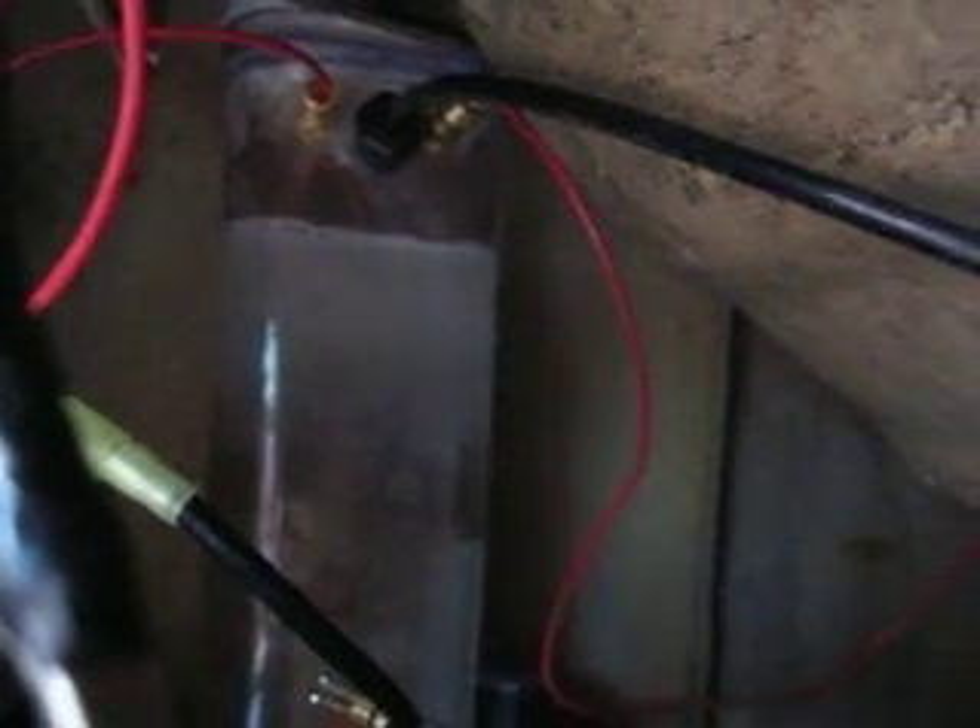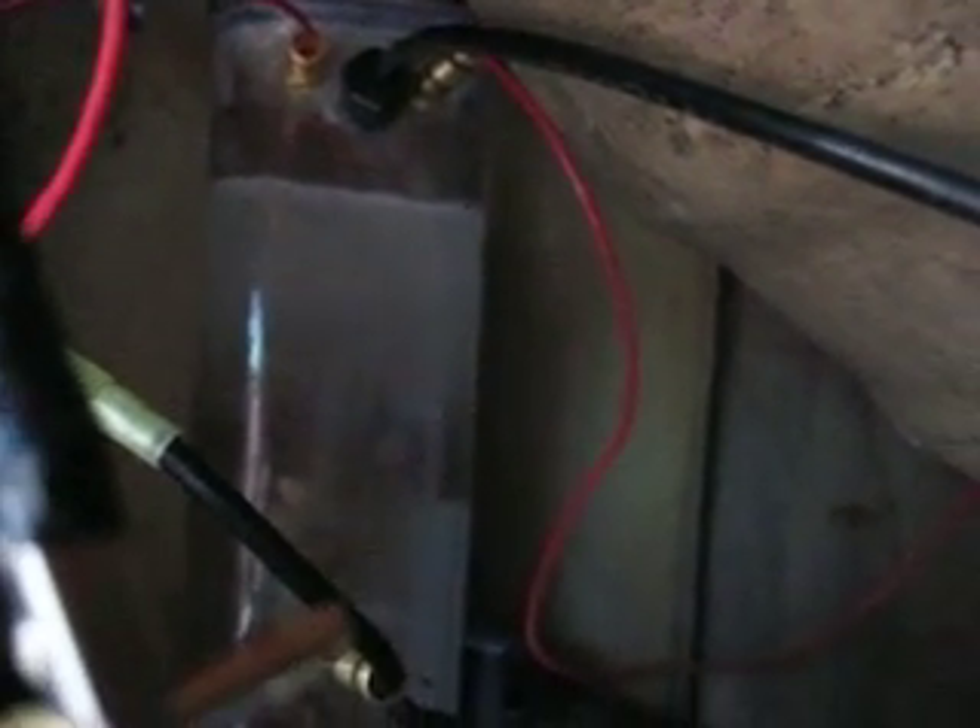It clears up. Look at that. The black hose is your vacuum line that takes it to the intake manifold.